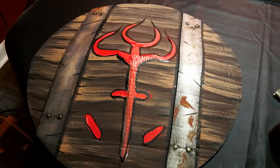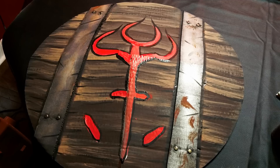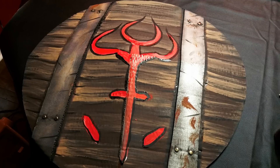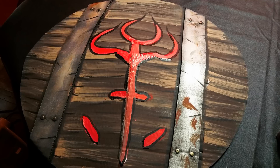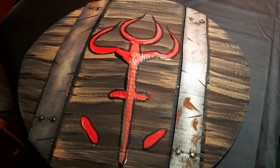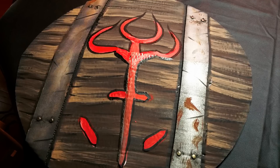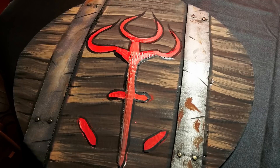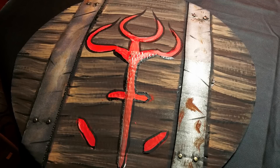Once everything is dry, I finished up the symbol. The symbol was supposed to be red, so I painted it white first since red is a thin color that won't show up well on a dark background. Then I painted the red over the white — now it's a very bright, nice red. I outlined it with black acrylic, then used black to outline the banding as well, giving it a nice shadow effect. I also did a few streaks of black acrylic over the banding to make it look like it's been nicked by swords and other weapons.